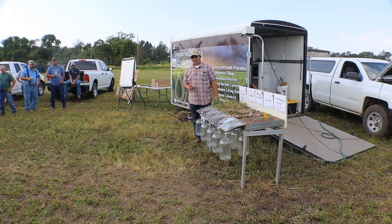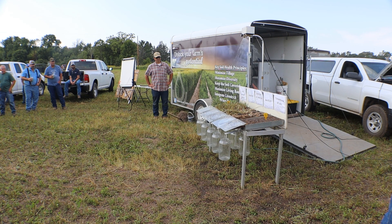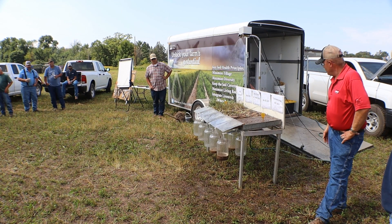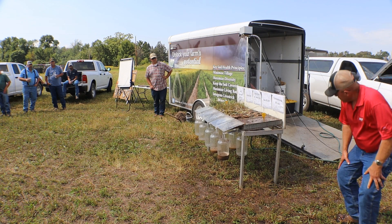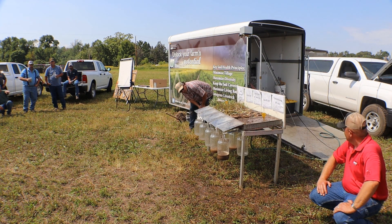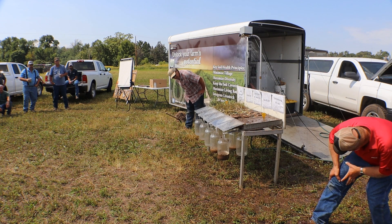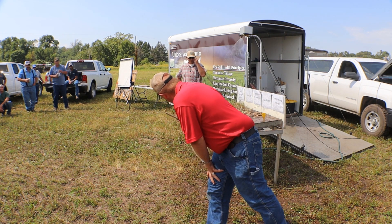Notice not only the color but the amount of water in each of these. If you take a look underneath, we want it in the jar underneath. It looks like the alfalfa ones are doing pretty good — no-till — but now look at the color of the water. The well-managed pasture has the cleanest water.